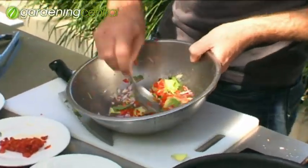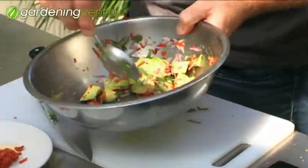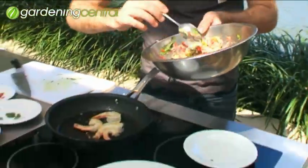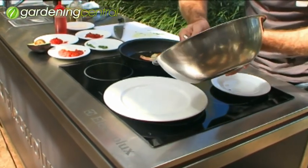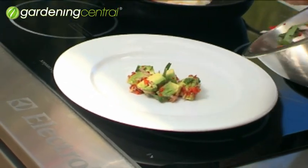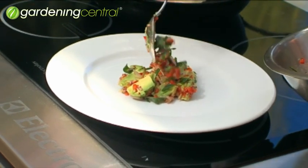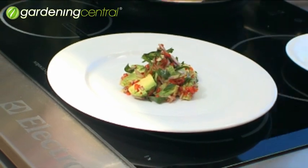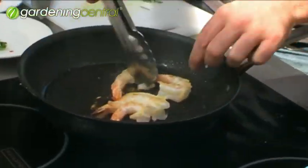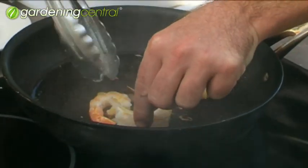Let's mix all that around. Now to plate this up, you can either put it in a cookie cutter to make it look lovely and neat, make a nice bed for it. Or you can just leave it nice and relaxed and loose, just on the plate like this. With the prawns, we just interlock them — basically like a yin and yang, just for a bit of presentation.